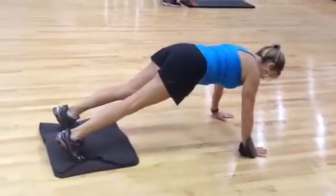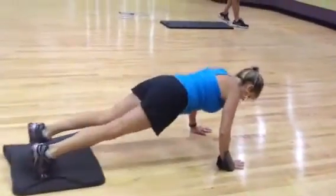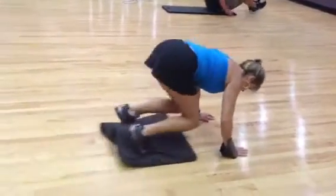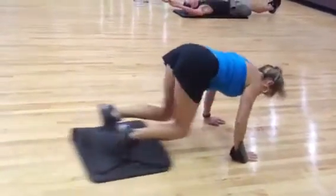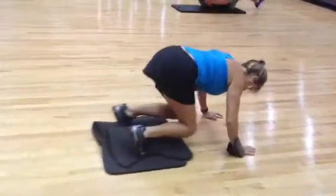Make sure your abs are pulled in. Don't let your hips dip — keep them up. And one, two, three, four, three, six, seven, eight, nine, ten. Hold.